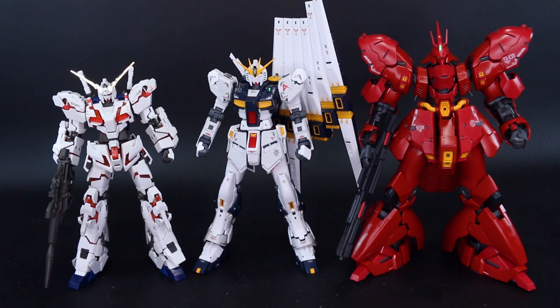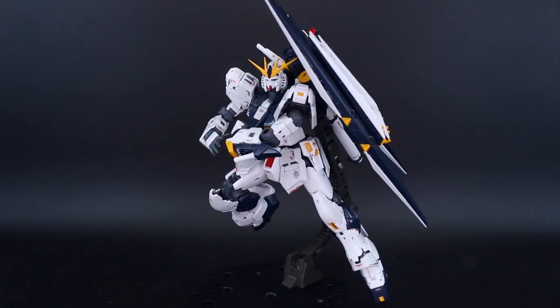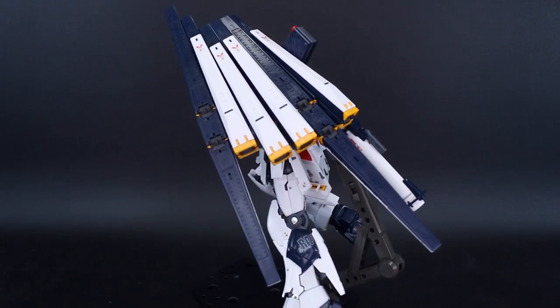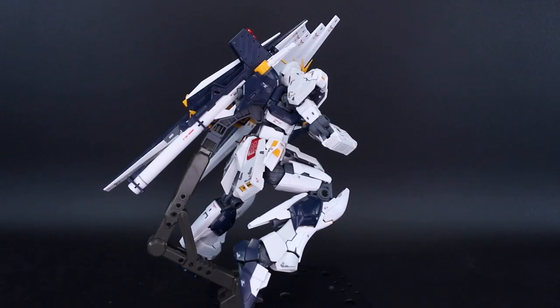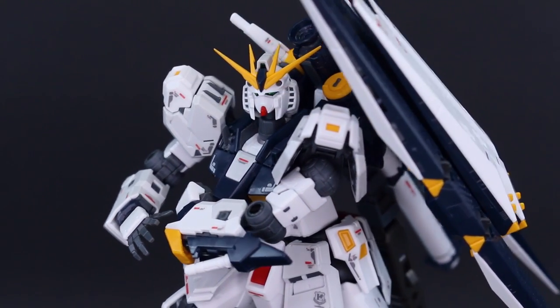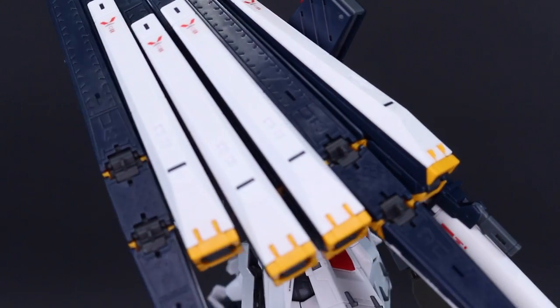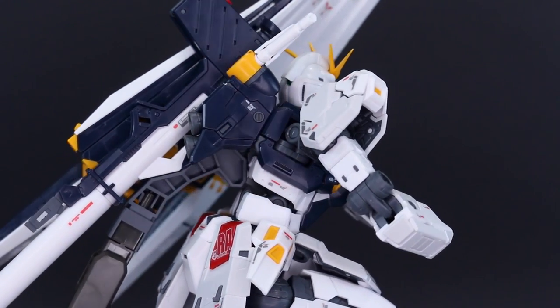For a size comparison with a couple of other big Real Grade kits: even the Unicorn in Destroy Mode doesn't come up to the same head height as the Nu Gundam, not including the fin funnels. It's still not going to be as big as the Sazabi of course. I'm also pleasantly surprised — the proportions on this are really nailed: the leg length, torso size, and especially the face. The Nu Gundam always had that long face that didn't look great, but they made it look so much better here. If you like the Katoki-style long legs they really went for that look, and I think it looks great.